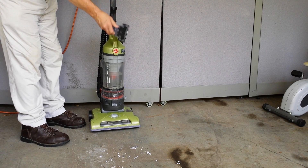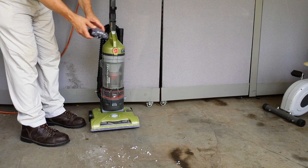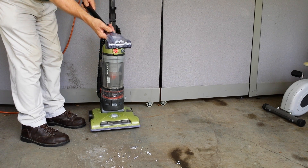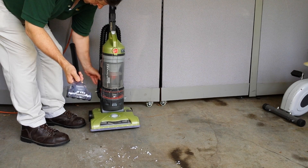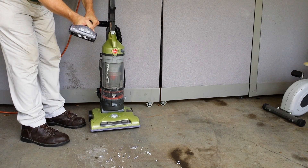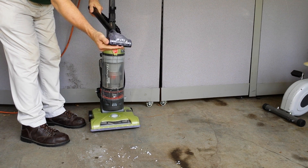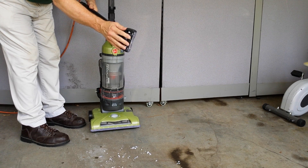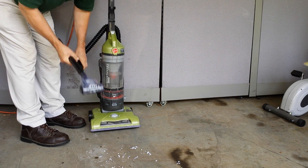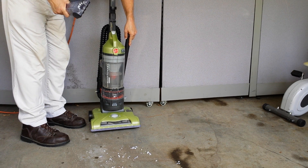This is your upholstery cleaner attachment — it does have its own beater brush. You take the extension, unhook and unclick the hose in the back right there, put that in there, and now you have an upholstery cleaner with its own little beater brush. Then undo that, put it back in, and put it on the side.